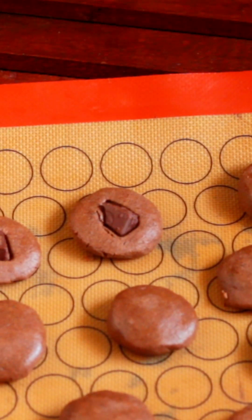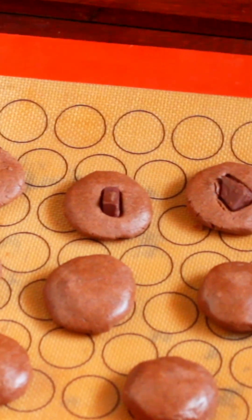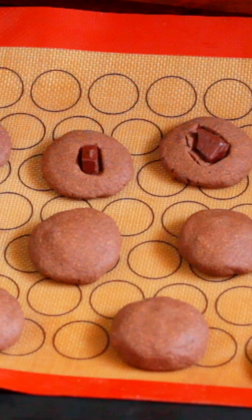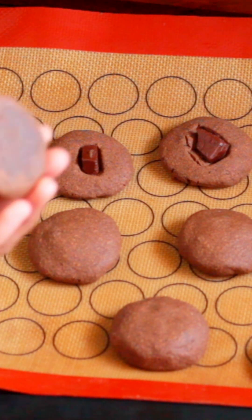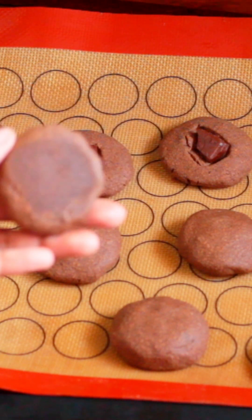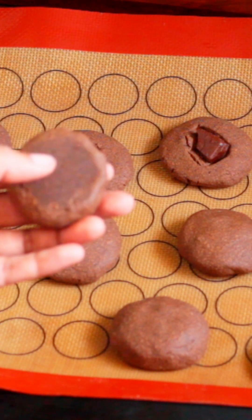I will add the cookies and the oven is preheated at 180 degrees. This recipe will be put in the cooker on the gas top. I'm going to show you how the cookies are baked on the stove.